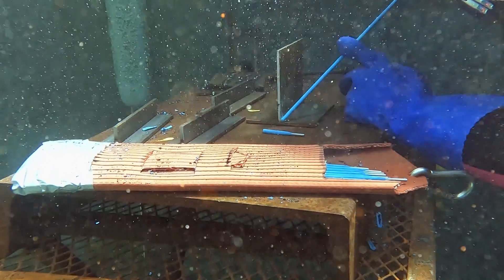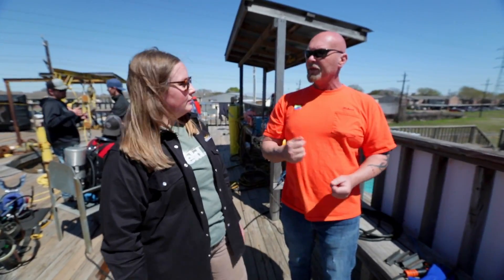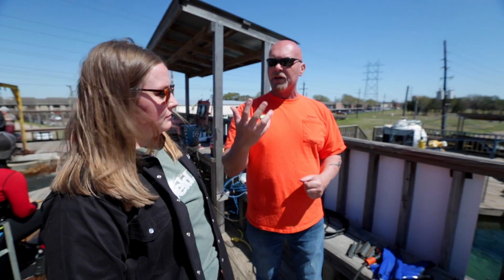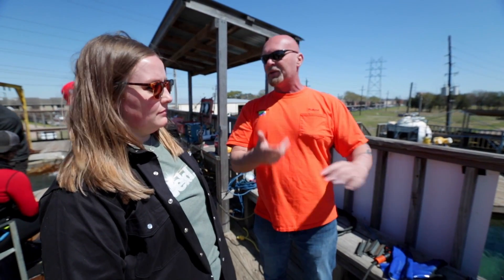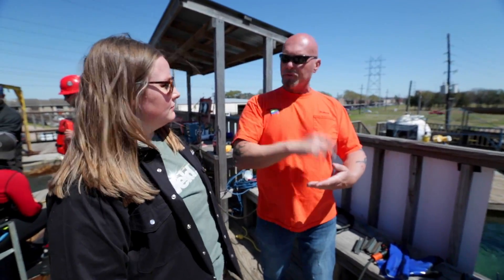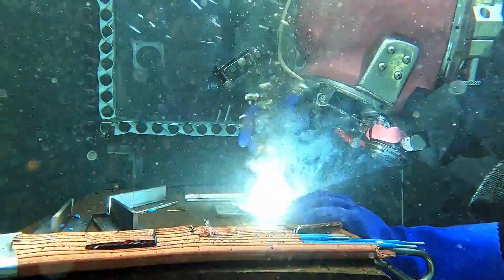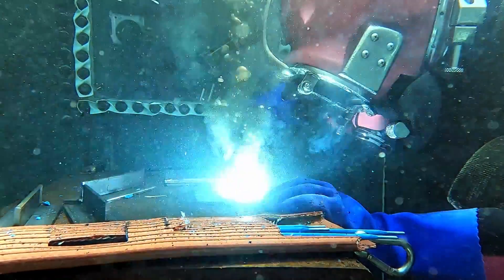For underwater welding, you're only going to use stick welding and we only use DC current — electrode negative. We want that tip getting really hot because the water cools things really fast. When you start welding, you have to turn off your welder brain and turn on your diver brain. A lot of it goes by feel because the puddle cools real fast and you have bubbles coming up, so it's kind of hard to see the puddle. You feel the rod melting down — you just do a straight drag, and it's pretty much about controlling your speed and your angle.